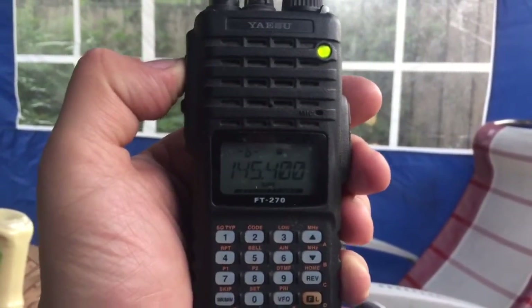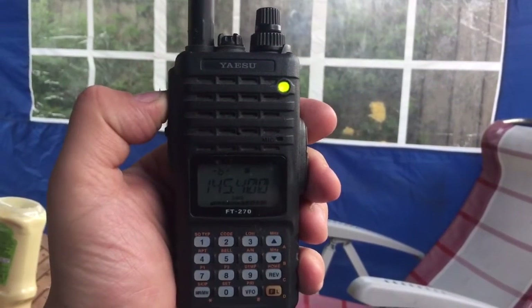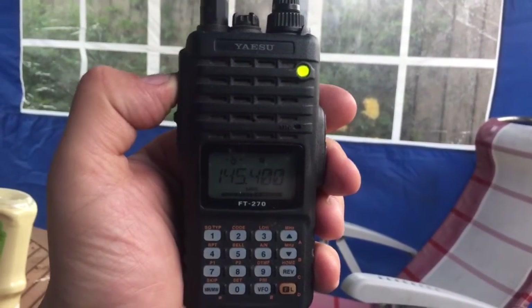Yeah, excellent stuff, mate. Are you coming over all right to me? We got there eventually, mate, we did. We got there eventually, oh lovely, yeah, we certainly did.